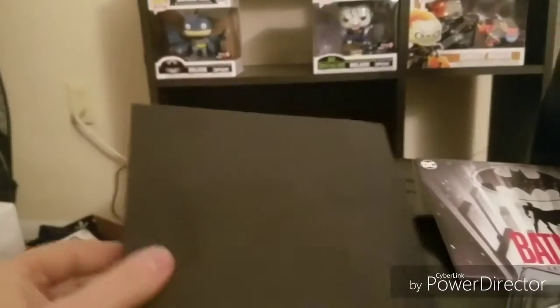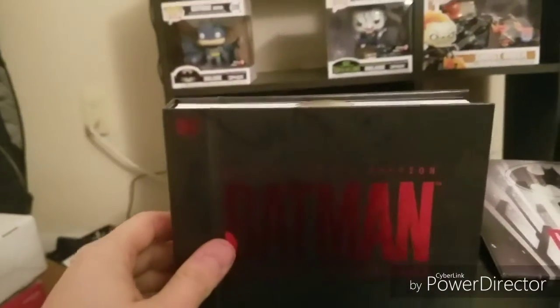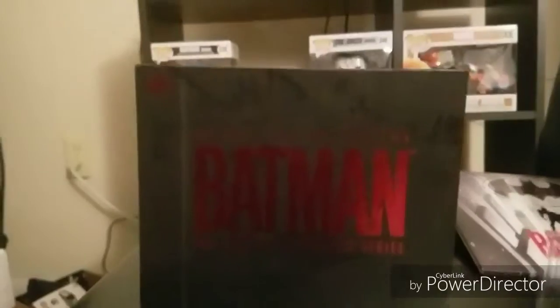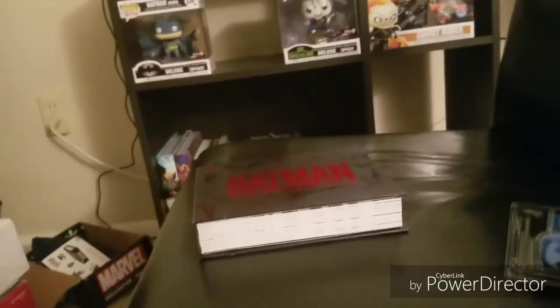More characters on the back — Harley Quinn, Alfred, Two-Face. Looks awesome. The actual Blu-ray discs right there, the Pop figures, and back here it also comes with some great artwork.